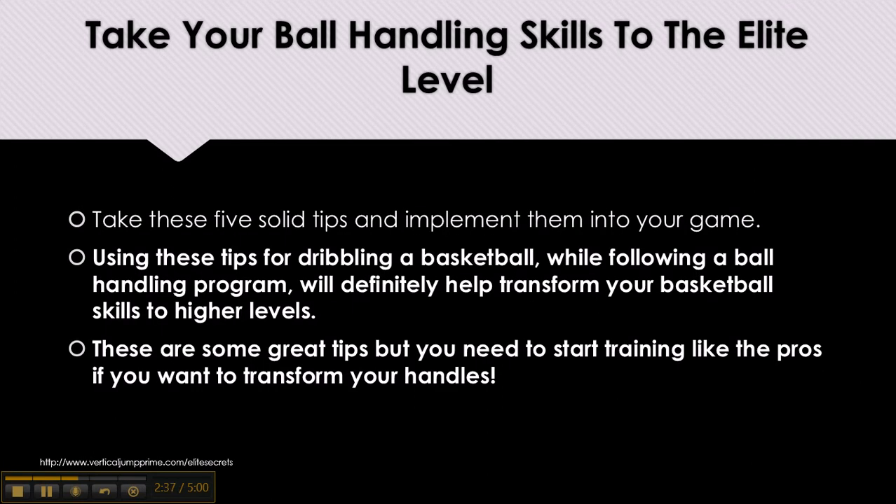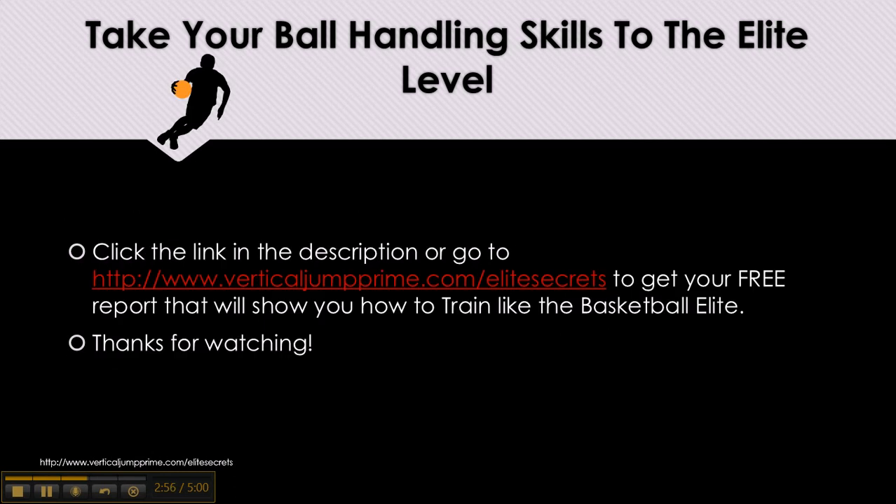Take your ball handling skills to the elite level. Take these 5 solid tips and implement them into your game. Using these tips while following a ball handling program would definitely help transform your basketball skills to higher levels. You need to start training like the pros if you want to transform your handles. Click the link in the description or go to verticaljumpprime.com/elitesecrets to get your free report that will show you how to train like the basketball elite. Thanks for watching.